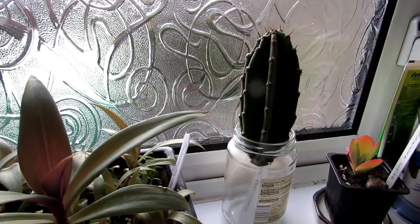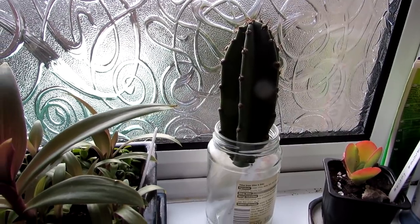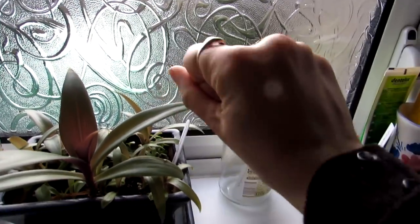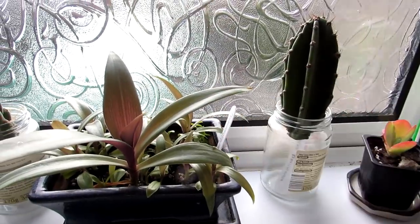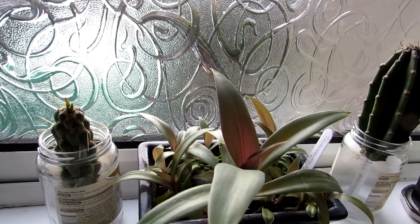It's a good way of getting your cuttings to root first before potting them up. I just wanted to share that with you, and I want to send you loads of love, heaps of happiness, and tons and tons of plant power as always from Northern Ireland. Until the next video, bye!